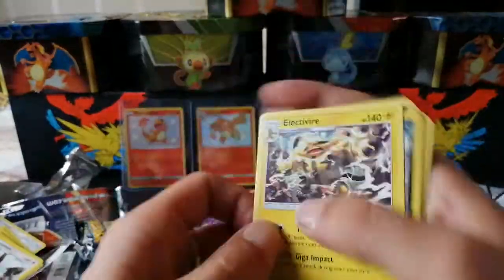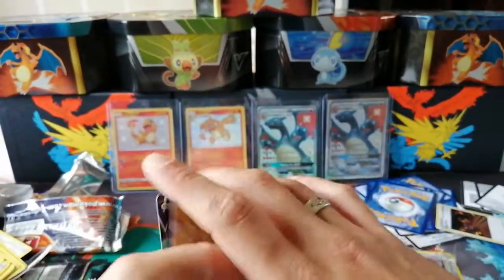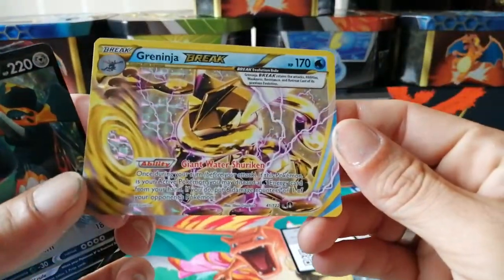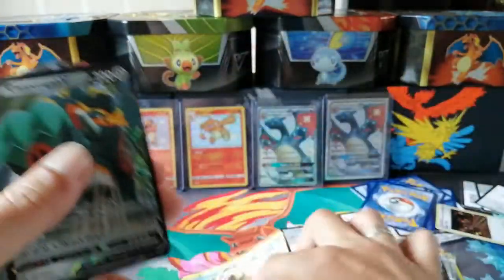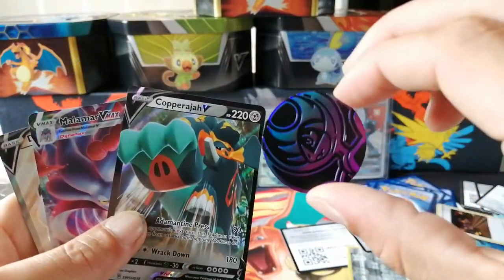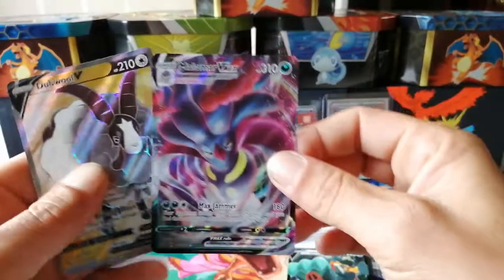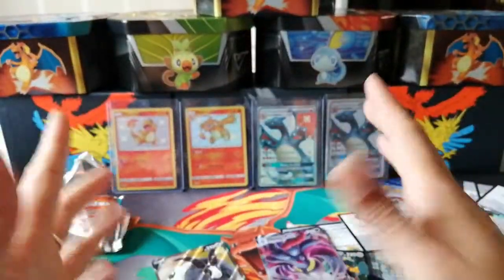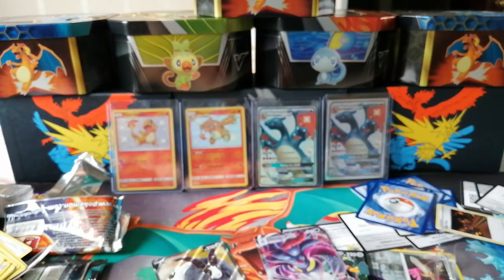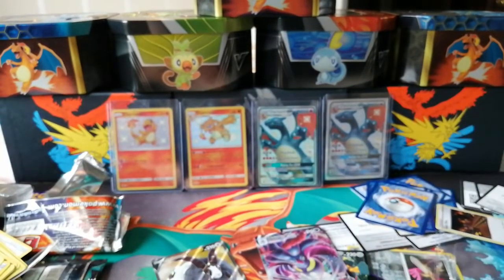Last pack — here we go, come on, rainbow rare Charizard! Guzma, Energy, Pansage, Espurr, Pikachu, Noibat, Houndour, Alolan Grimer, and Electivire — no rainbow rare Charizard. But look at what we got overall: well worth the thumbs up and subscribe. We pulled our first BREAK card — a Greninja one. Out of the collection box we got our Copperajah V, Malamar V-Max, and double full art V! Leave a thumbs up and subscribe. I have a Japanese booster box on the way — don't forget to leave a comment on what tin you want, subscribe, and I'll see you guys next time. Peace!